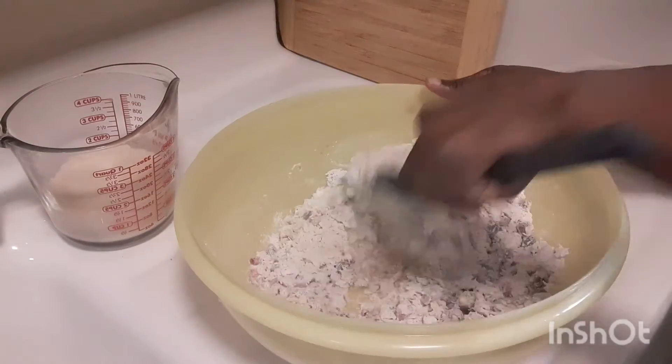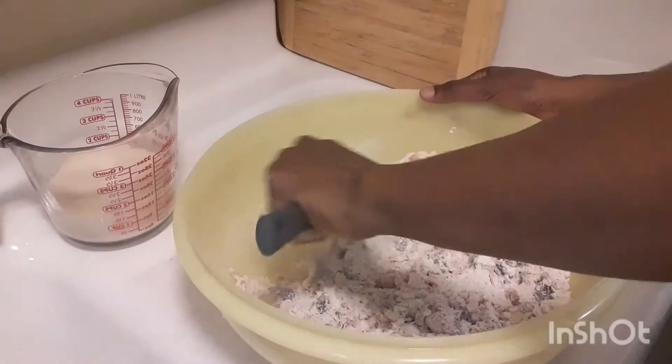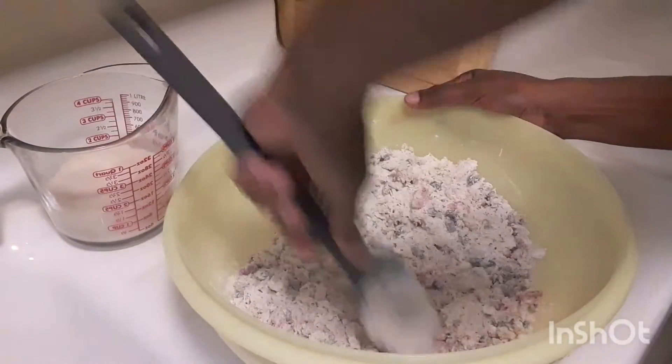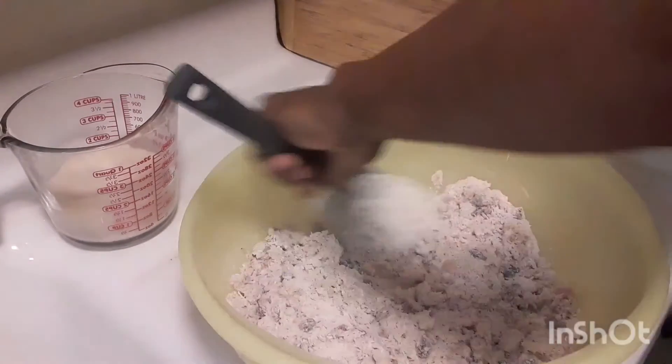We eat this a lot around Christmas time too, and throughout the year — very delicious. Make sure everything blends in well.